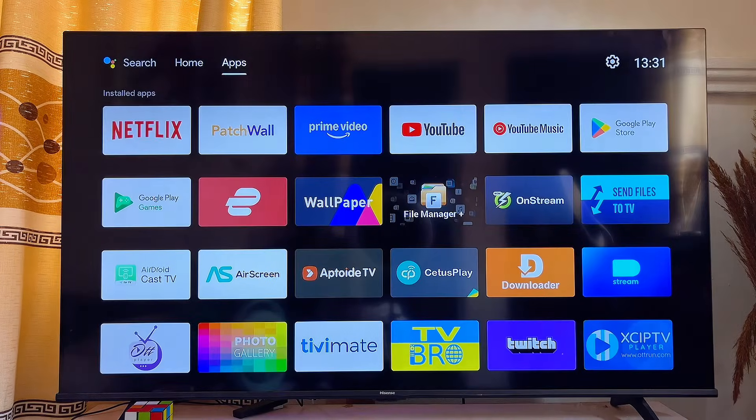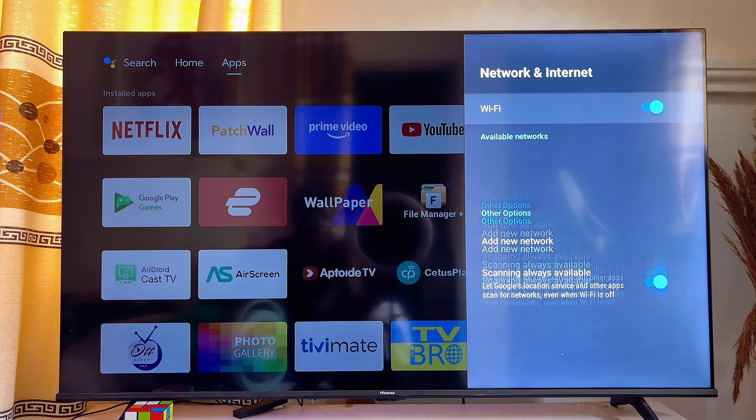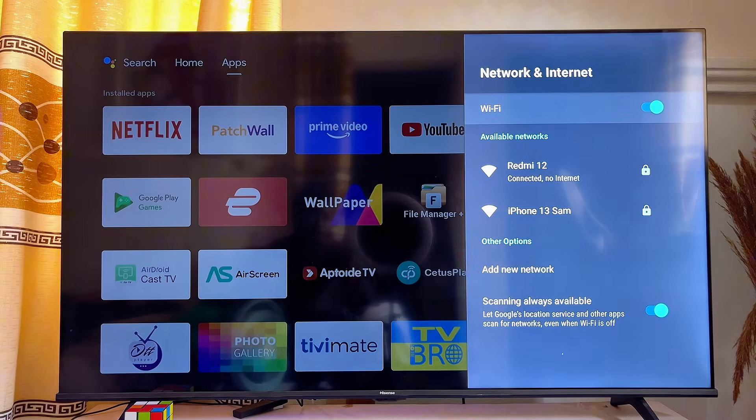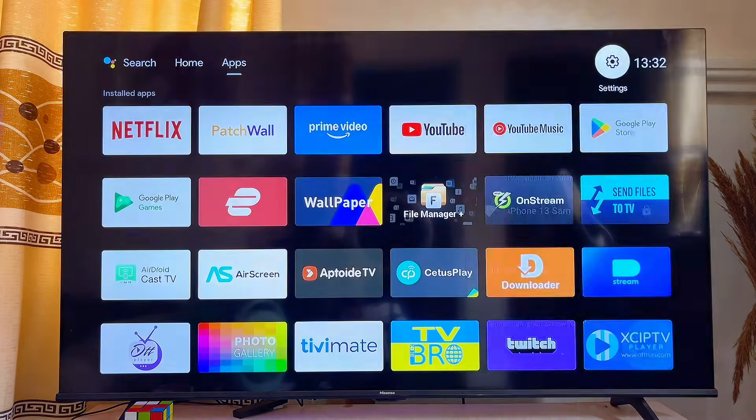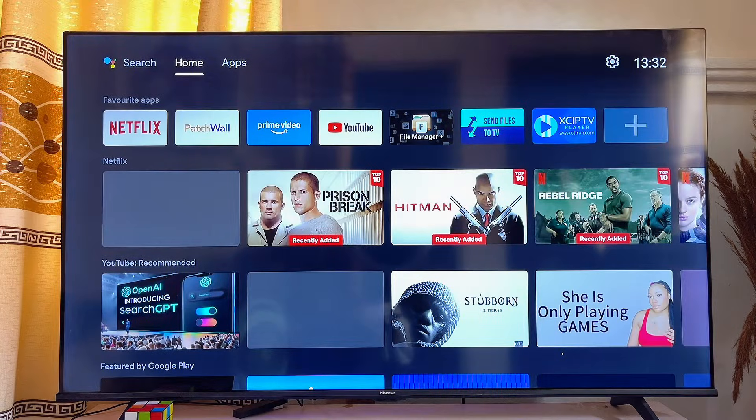If your smart TV is having the Wi-Fi connected but no internet access issue, just as this is showing on my smart TV, in this video I will show you a simple trick that will fix this issue on any smart TV. I have an Android smart TV here, but whether you have a Samsung, LG, or Hisense TV, by the end of this video you should be able to connect your smart TV to the internet without this issue.